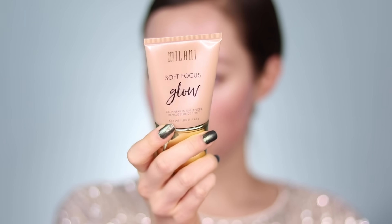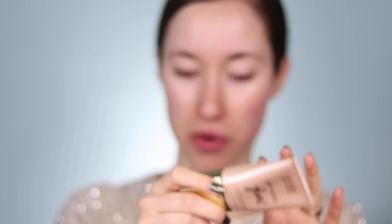We'll just get right into it. I'm going to start with complexion today — I really want my face to be nice and glowy but with long-lasting elements. I'm going to prep the skin with the Milani Soft Focus Glow Primer in the shade Nude Glow. I'll do about one pump, mix it between my hands, and then apply it all over the face.